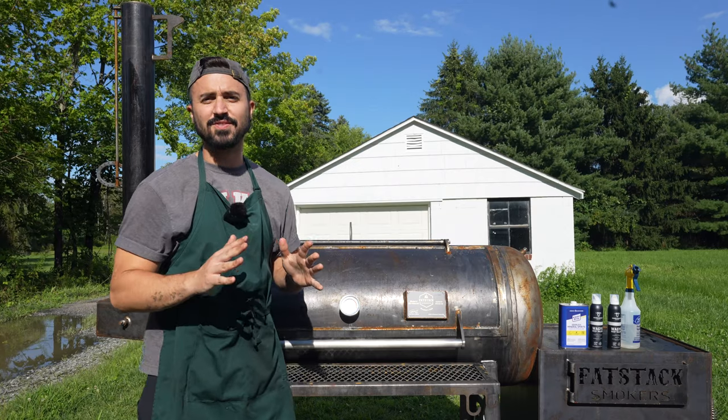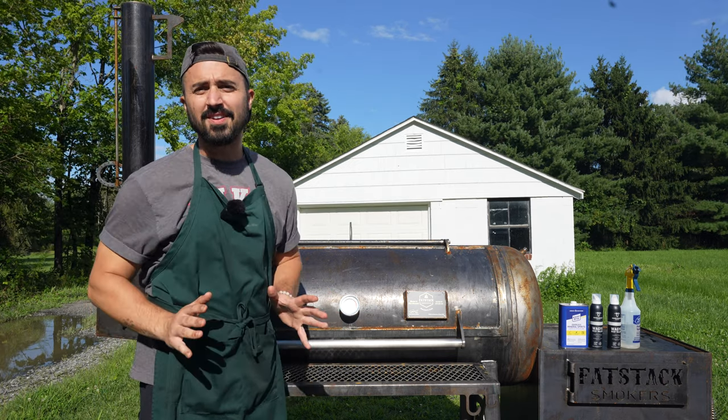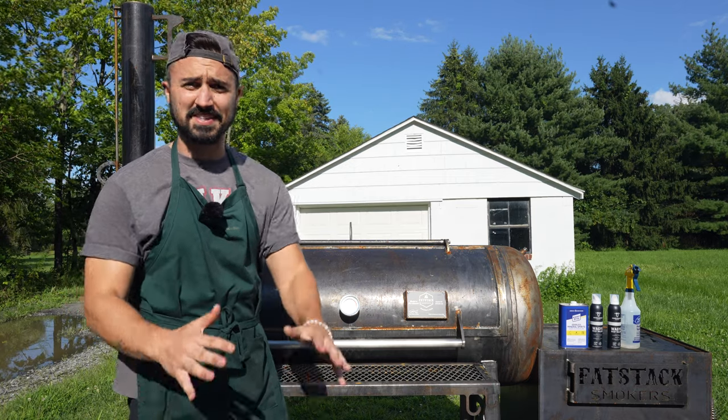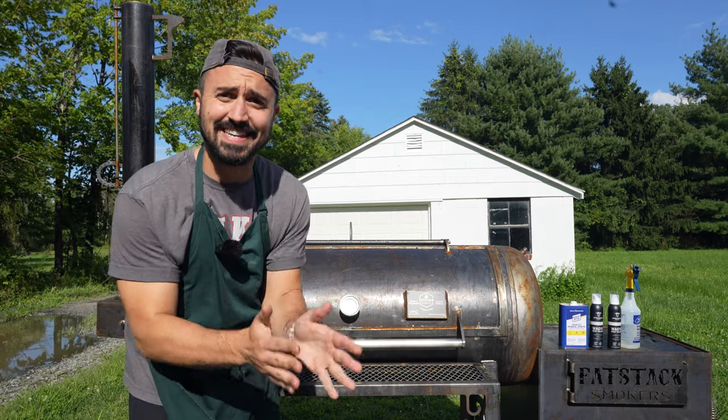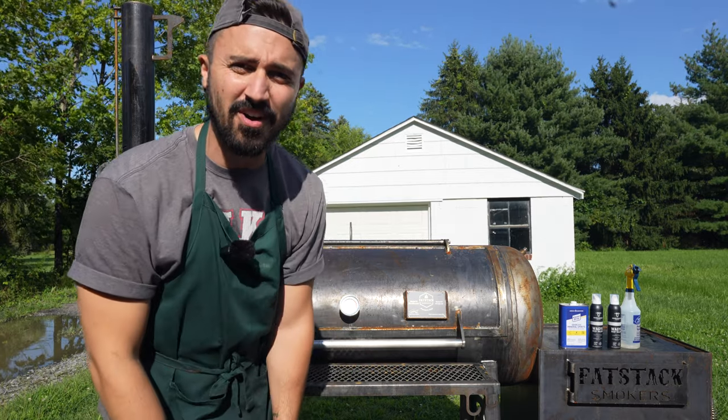In my last video where I showcased the Fat Stack FS120 Mark II, a lot of y'all said that pit's rusty — what are you going to do with the rust, when are you going to season it? Well, today is that day. We are going to season this bad boy and kick this rust. The first fire up is here, y'all.